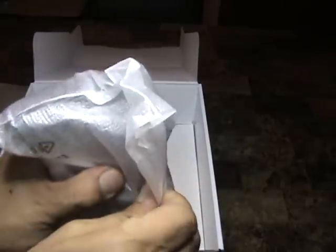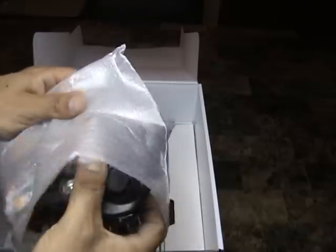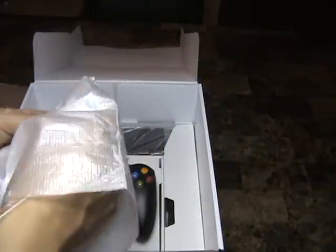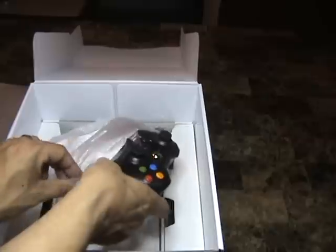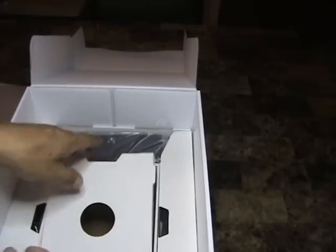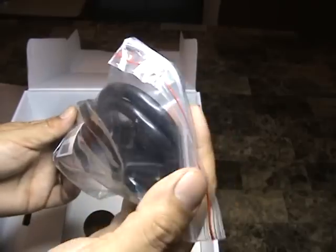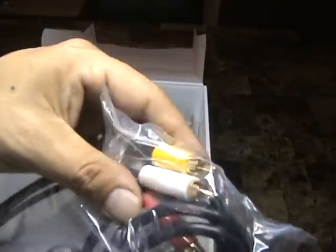Of course, got your wireless controller. Got to fill some batteries in here — two double-A batteries in there. We've also got the Xbox setup and warranty guide. There's your first connection cord and your connector to your actual TV — the RCA jack.